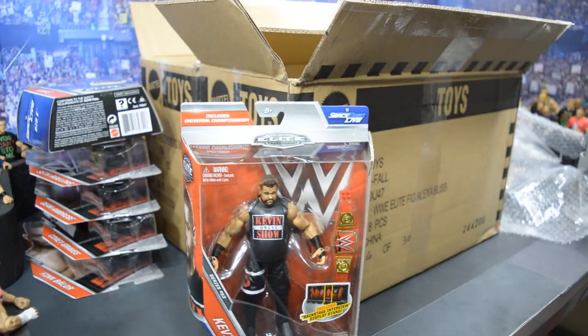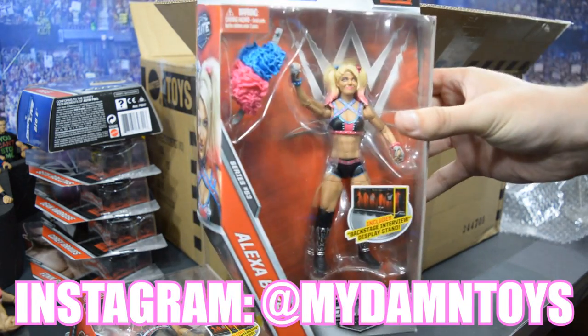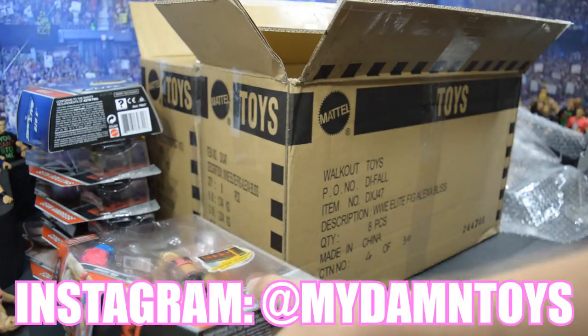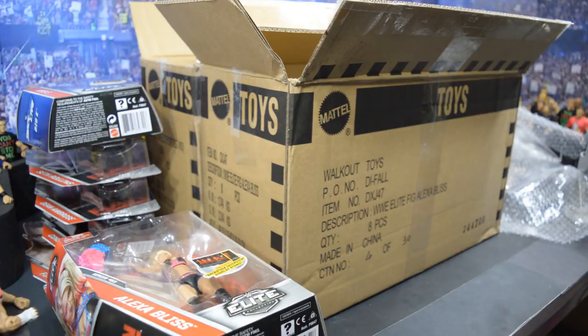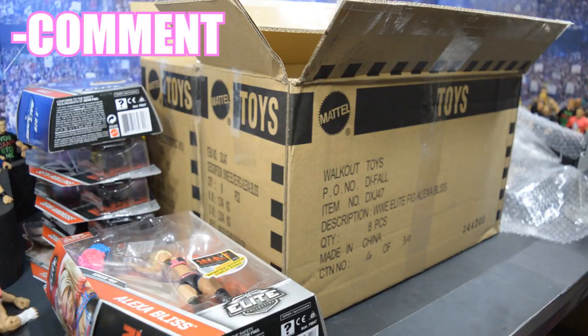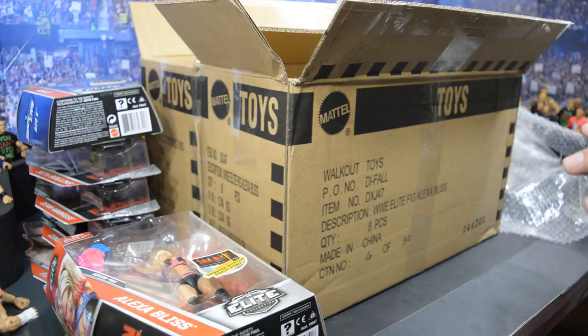Guys, don't forget we have two giveaways on this video. If you want to enter to win the Alexa Bliss Elite 53 figure, that is an Instagram-only giveaway — go to the Instagram and follow the details on the post. If you want to enter on YouTube, comment down below what your favorite figure is from this video, subscribe to the channel, and share the video. You'll be entered to win the Hype Bros Battle Pack and the Corey Graves Basic. Remember, there's only one winner — winner takes all. One winner takes home both the Hype Bros Battle Pack and the Corey Graves Basic.